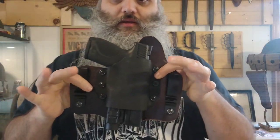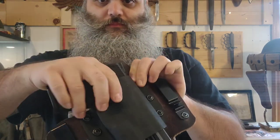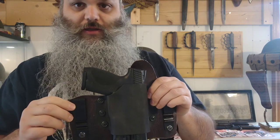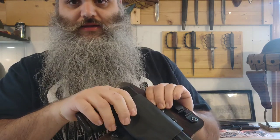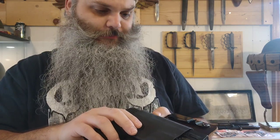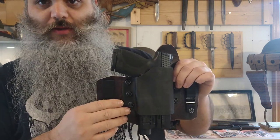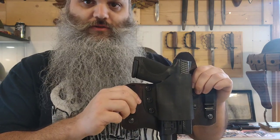After everything was said and done, this ended up being the final first prototype. The retention outside of the waistband isn't stellar, but inside the waistband it's perfect — no movement, nice and tight, draws well. It's been about two months since I made this, and I've been carrying it every day. Any videos you've seen where I've been doing timer drills has been with this holster, so I've definitely been trying it and using it, and I don't have any complaints.